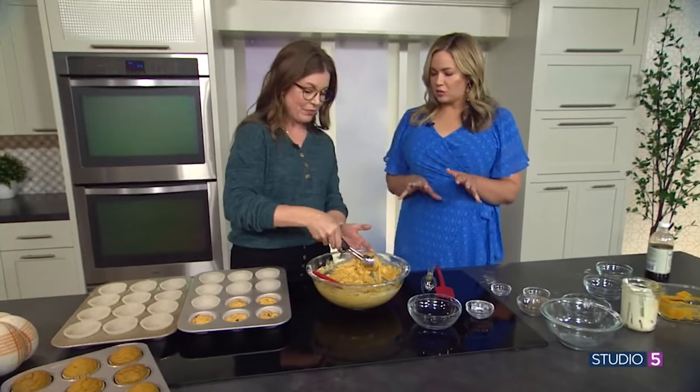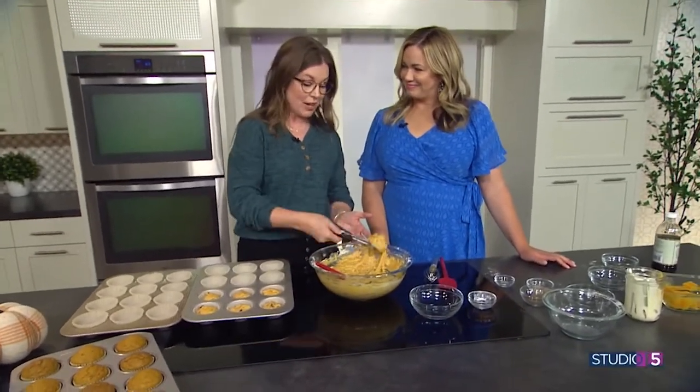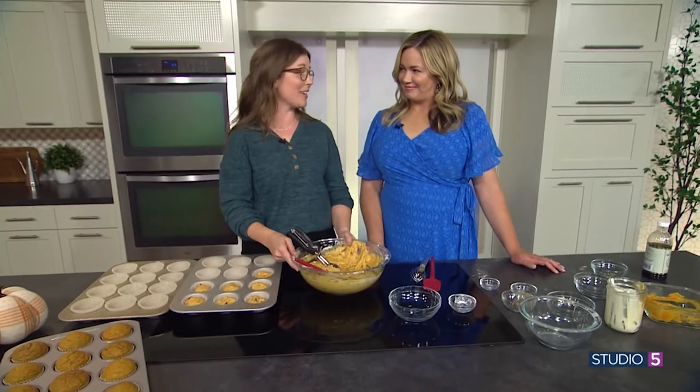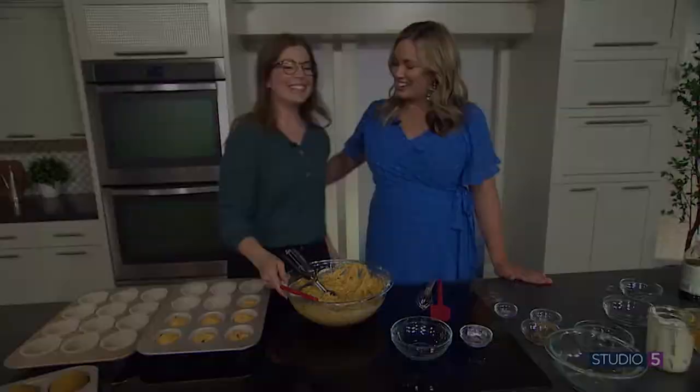I can't wait to try this. Where can we get this recipe and more from you? I am at Melskitchencafe.com and Melskitchencafe on Instagram. All of my recipes are on there — most are really user-friendly, family-friendly, tried and true, and winners all around. Thank you so much, it just made my day. So good to have you in our kitchen.